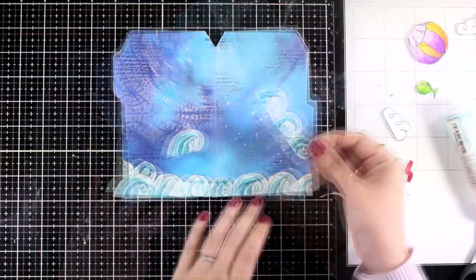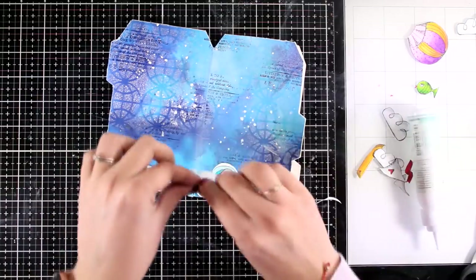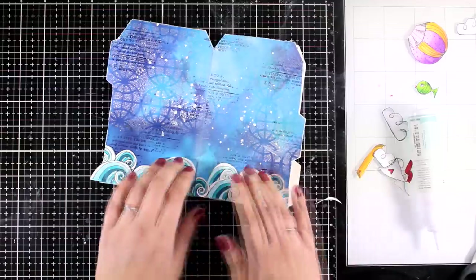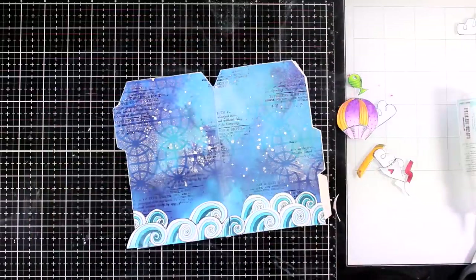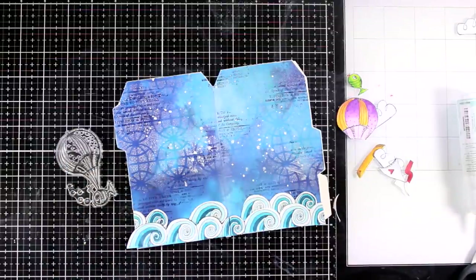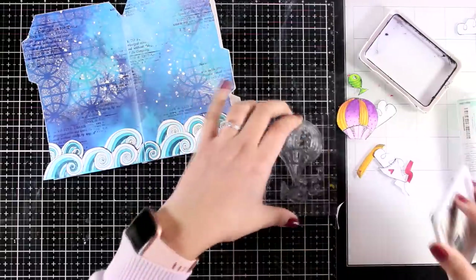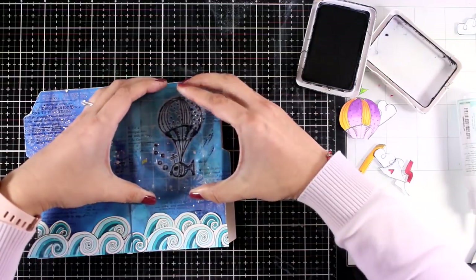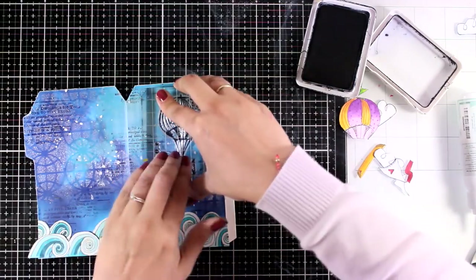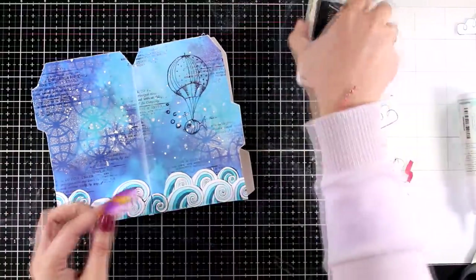Using white glue, I'm sticking the waves down all the way to the bottom. I stamped and cut out the waves three times — the third set I cut into smaller pieces to tuck behind the first row. Now I'm sticking the rest of the cutouts. For the balloon there were many details I didn't want to cut out individually, so I stamped it on the background to get details like the strings connecting the balloon with the fish. Now I can stick all the cutouts on top.